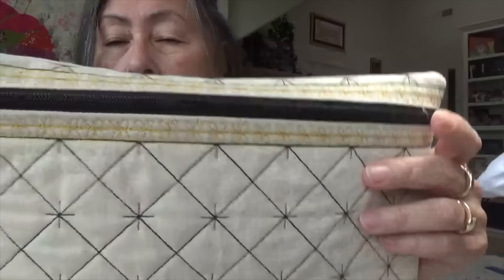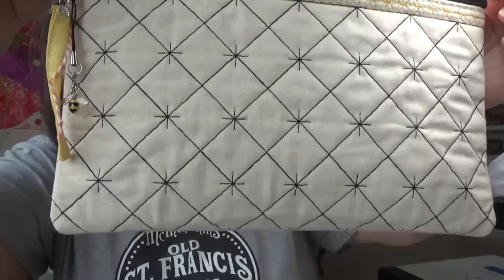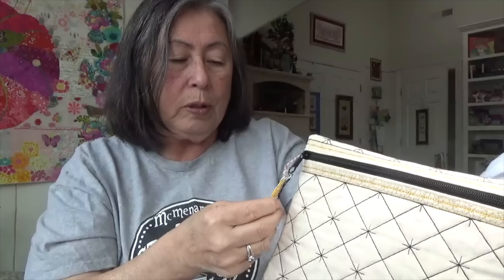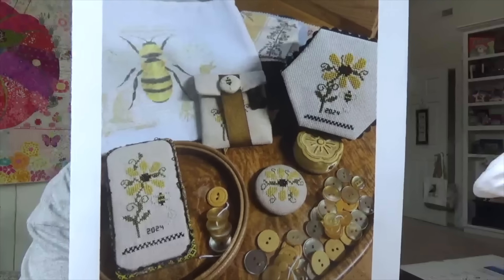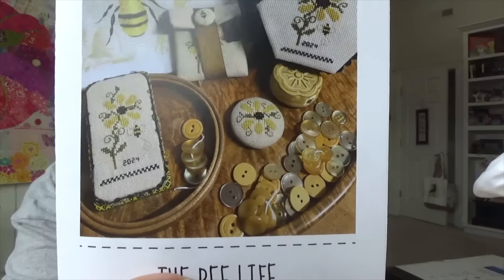It was a one-day workshop, which was perfect. We were given this bee-themed bag that Kate made, and it had a little charm with a bee in 2024 — she made each of us a bag. Our project was designed by Linda and Kate. I haven't made the box or the button holder yet, but I got the little tin box done.